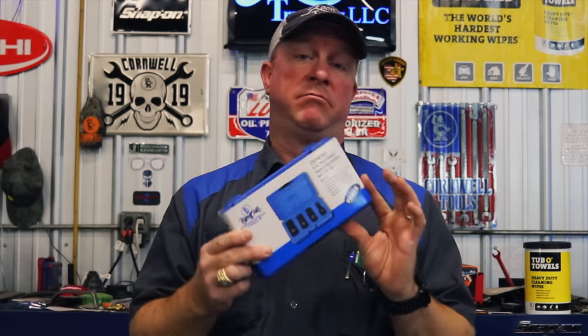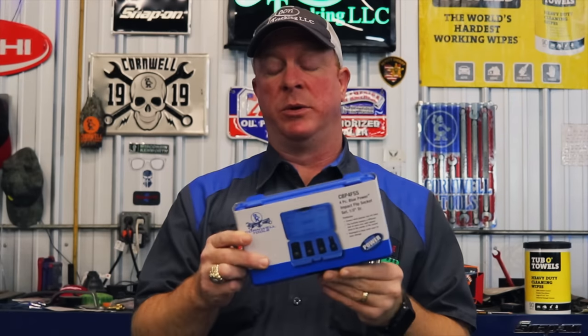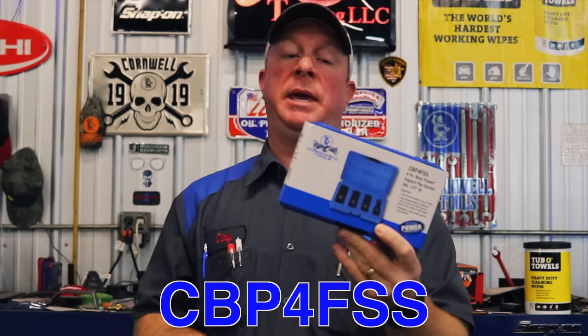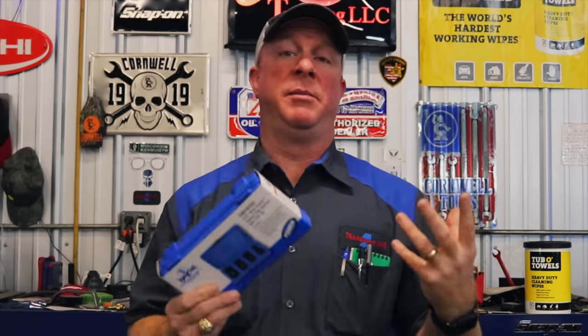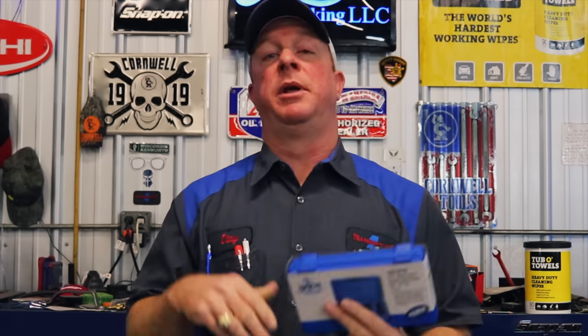As I mentioned in the intro, I picked up these Cornwell flip sockets — the four piece set, part number CBP4FSS — and I'm extremely, extremely disappointed with Cornwell with this set. Let's get the camera over here and take a good close look at it and I'll show you guys why I'm disappointed.